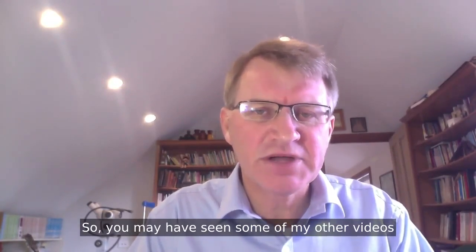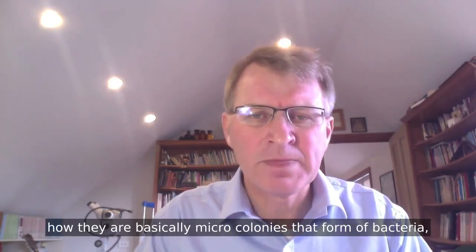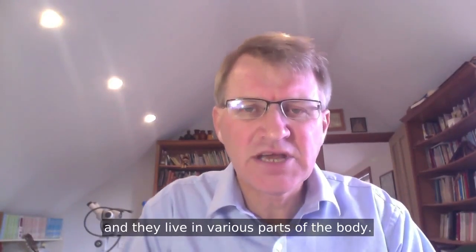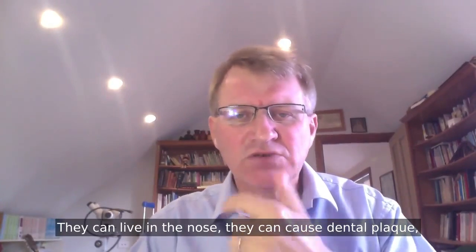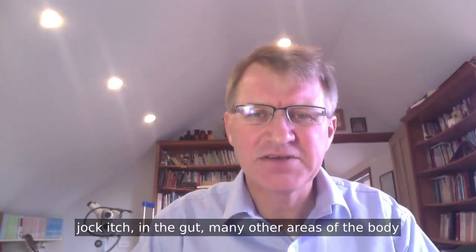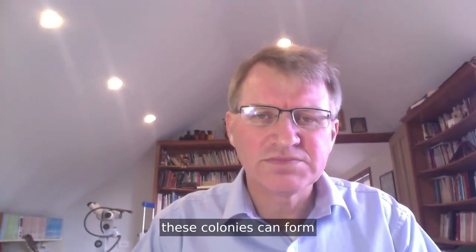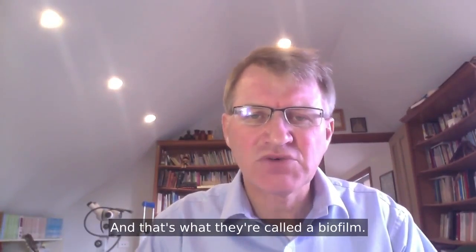You may have seen some of my other videos explaining about biofilms — how they are basically micro-colonies that form of bacteria, yeast, or even a combination of both. They live in various parts of the body. They can live in the nose, they can cause dental plaque, they can be involved in vaginal yeast infection, jock itch, in the gut, and many other areas of the body. They cover themselves with a particular type of layer, and that's what they call a biofilm.